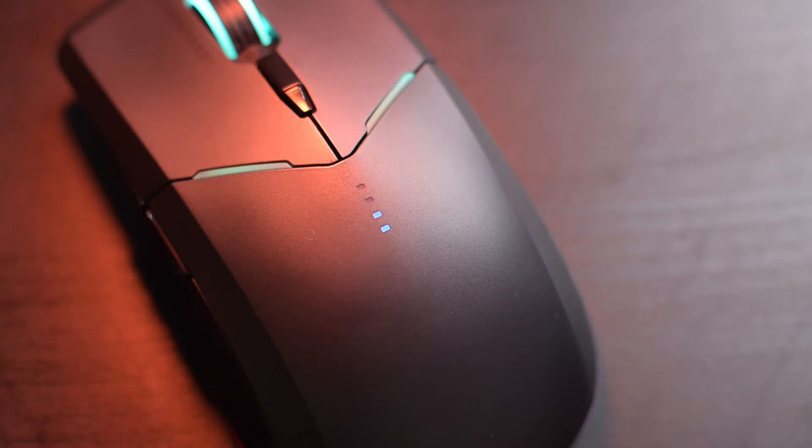Let me close off by talking a little bit about battery life, and to be honest, it's been pretty good for me. I've been using it for a couple of weeks now on and off, and I'm still at about 50% charge. I really like being able to check the battery level of the mouse really quickly by just glancing down at it.